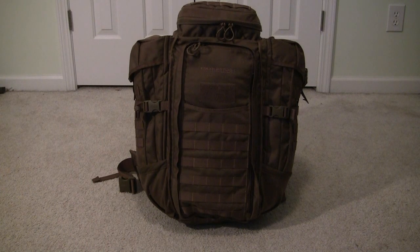Now to the specs on the bag. This is part of the Eberlestock Tactical line. It comes in black, coyote brown, dry earth, military green, Unicam version 2, and multicam. This I believe is the coyote brown.